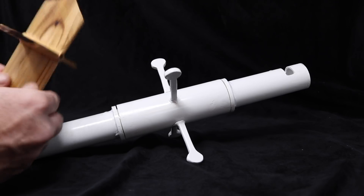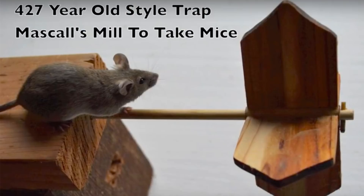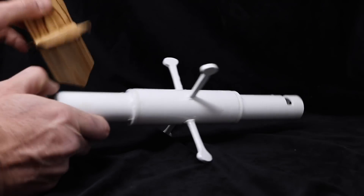And this mouse trap, the Muscal Mill — it sits on a spindle, the mouse crawls out on it, tries to get the bait on the edge of the paddles. When the mouse's weight goes off the center of gravity, it spins and they drop. This Muscal Mill mouse trap was described in a book over 429 years ago. So this is the hybrid — it has paddles in the middle but it rotates like the rolling log.